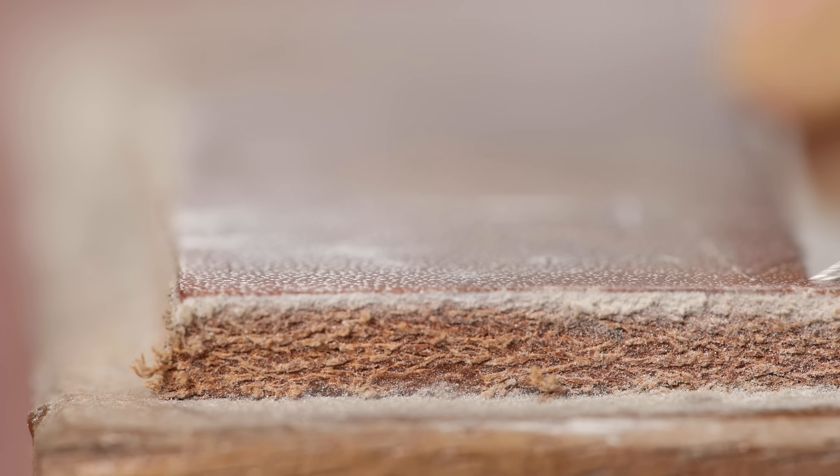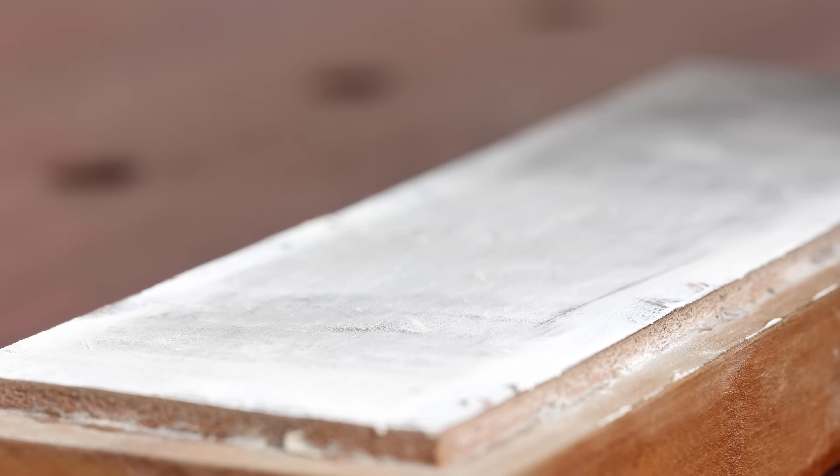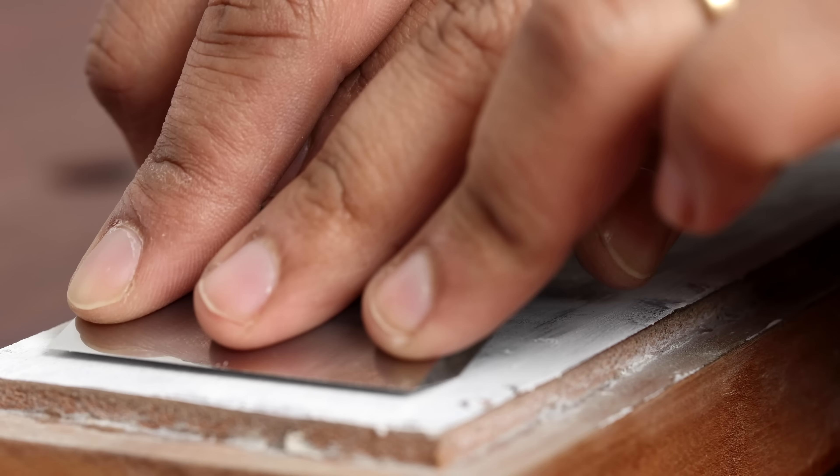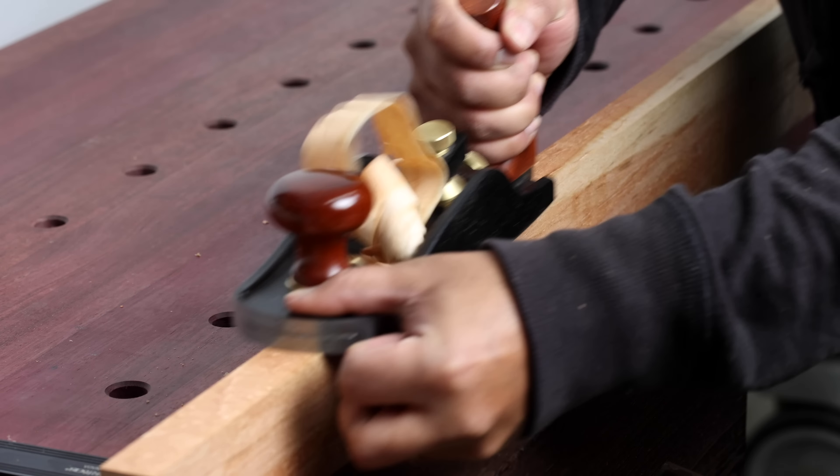At the end of this process, the stropped blade, while looking shiny, you can see just how much of the light bends at the very tip of the blade. Because leather is a squishy material, even with moderate pressure, stropping causes a rounding of the bevel that effectively increases the angle of your plane or chisel. While I do not have the tools to properly measure the angle of this blade, just listen to the sound of the stone sharpened version versus the stropped blade. There is a very different pitch and it takes a lot more effort on my part to take shavings with the stropped blade.